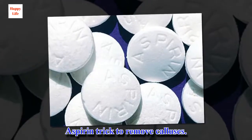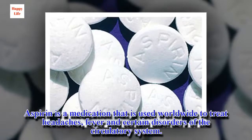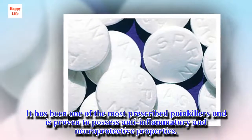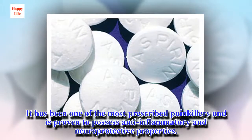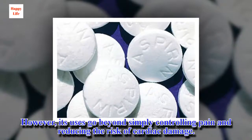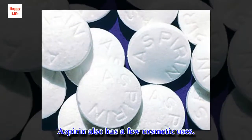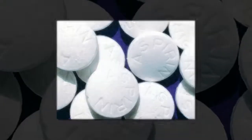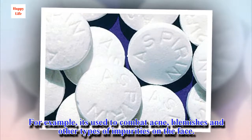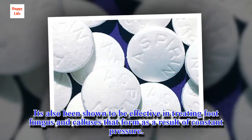Aspirin Trick to Remove Calluses. Aspirin is a medication that is used worldwide to treat headaches, fever and certain disorders of the circulatory system. It has been one of the most prescribed painkillers and is proven to possess anti-inflammatory and neuroprotective properties. However, its uses go beyond simply controlling pain and reducing the risk of cardiac damage. Aspirin also has a few cosmetic uses — for example, its use to combat acne, blemishes and other types of impurities on the face. It's also been shown to be effective in treating foot fungus and calluses that form as a result of constant pressure.